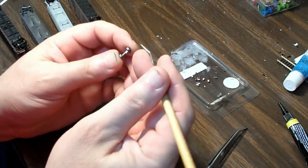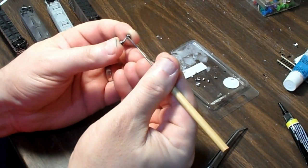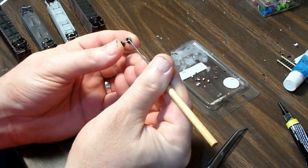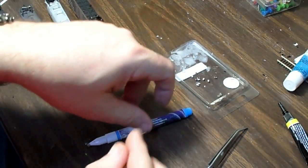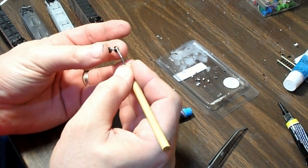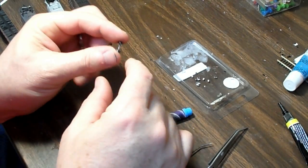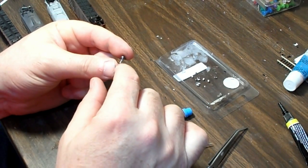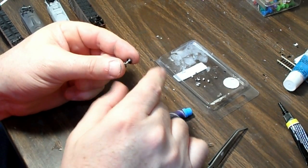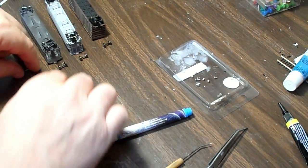And then just very carefully paint from one end onto the axle, and then from the other end onto the backside of the wheel. Need a little more paint for that backside. Make sure there's plenty. So what we have is: electricity can go from one wheel through the axle, and then the conductive paint takes it to one end of the resistor, through the 10,000 ohm resistor, and then onto the conductive paint, onto the other wheel, and then to the other rail. And you have 10,000 ohms of resistance.